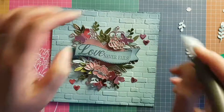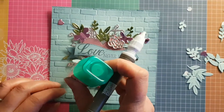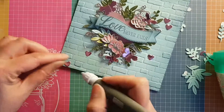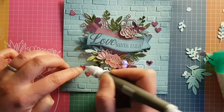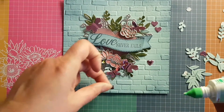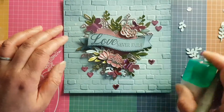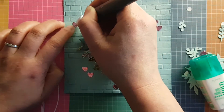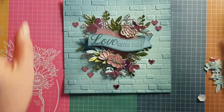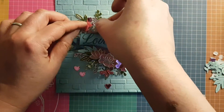I decided to use the tiny little hearts almost like embellishments, scattered around the place as you would sequins or little gems. I just love how the shininess of that pink contrasts against the blue behind. I'm using my Take Your Pick tool — it's almost like a third hand because it's got that lovely little sticky nib on the end, which makes it easier to place things.